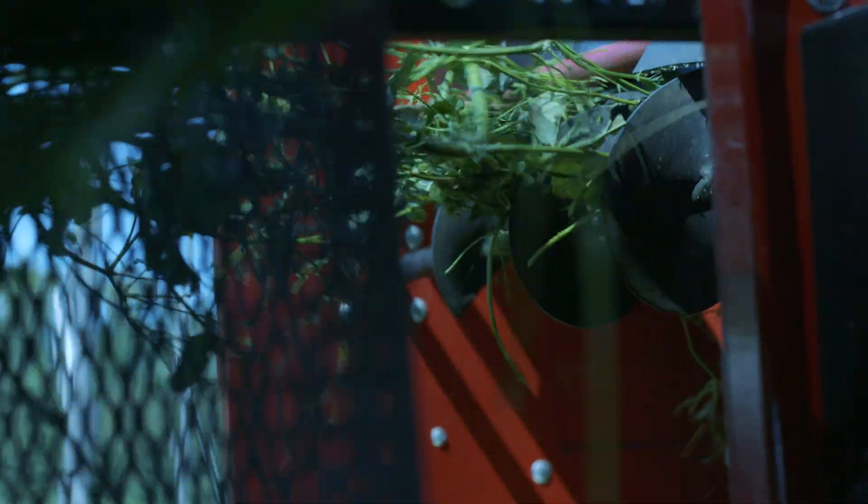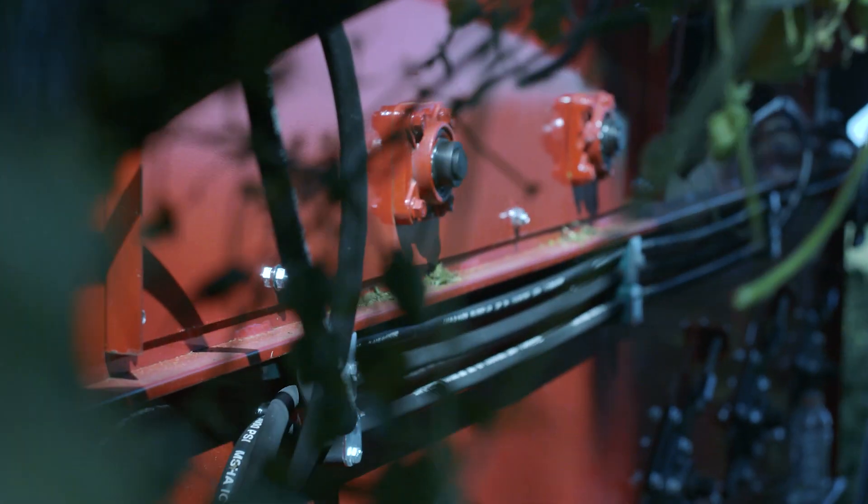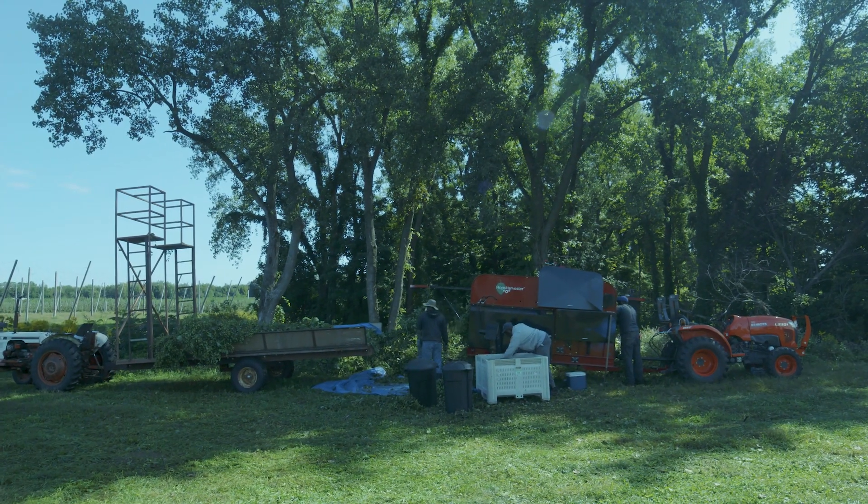It's built tough. We use large chains and large sprockets and large gearboxes because it holds up the durability of the machine. We have designed it so that it's easily maintainable by the farmer.